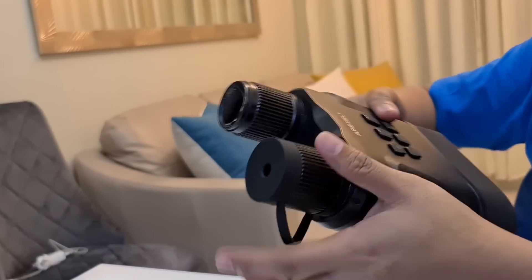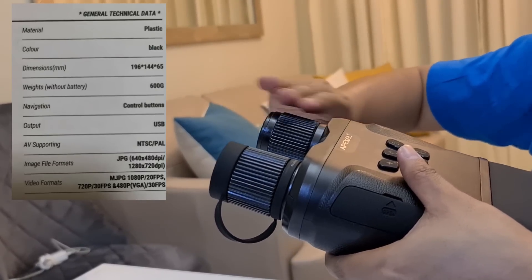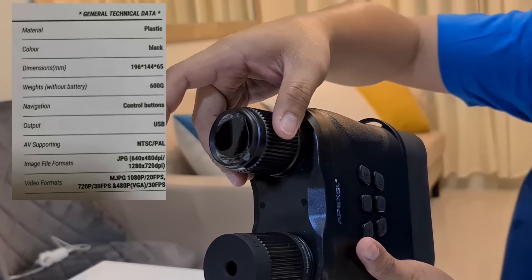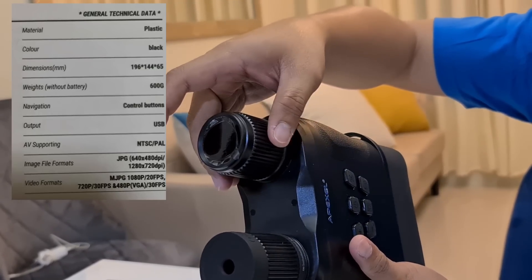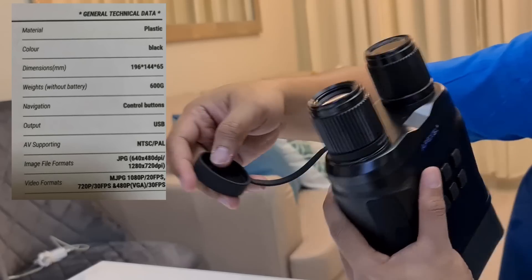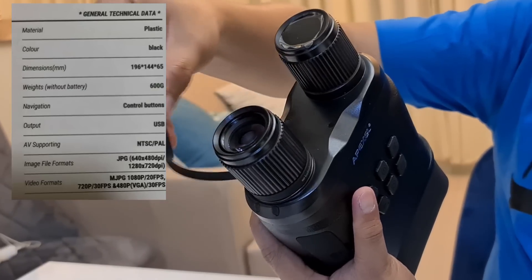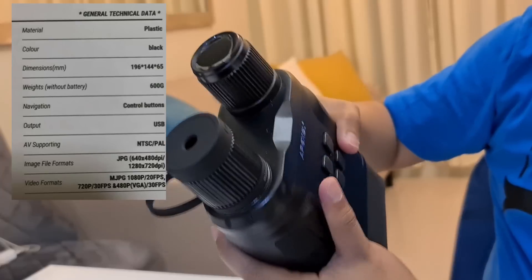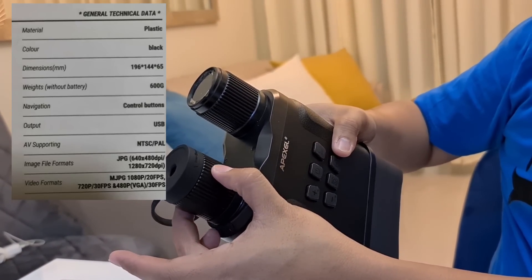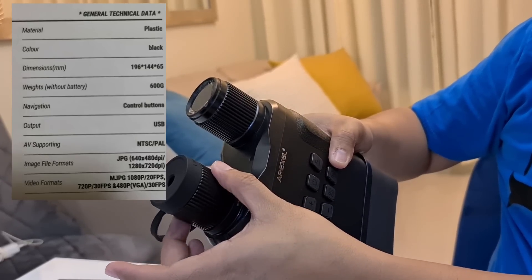This part here is where you point to your target. This is the infrared lens where you can activate the night vision capability. On the other side, it has a lens cover protecting the lens, because this device also functions like a telescope. You can adjust the lens by turning it counterclockwise or clockwise to adjust the clarity of the image.